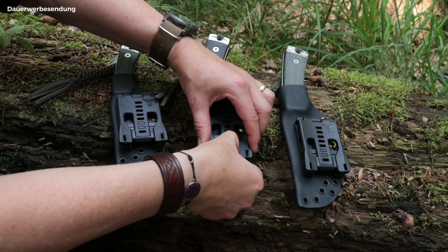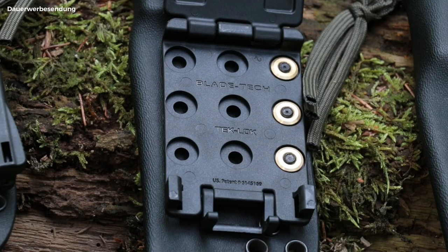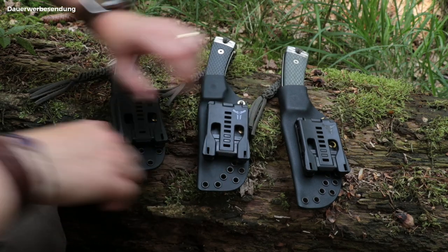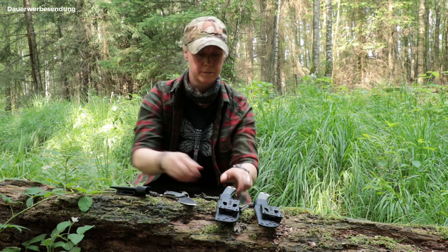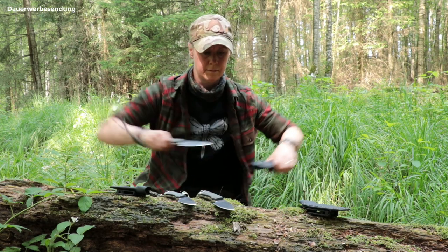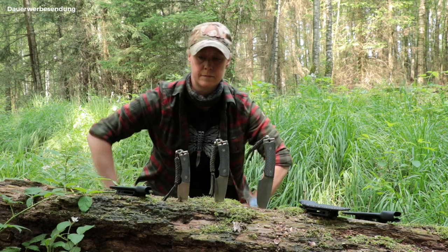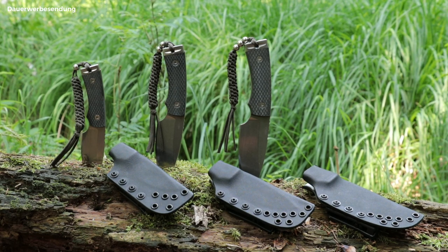The original Tag Lock belt clip from Blade-Tech is, as expected, of high quality, and thanks to the adjustable pins it can be worn with different belt widths. The sheaths are set for very tight retention. The extraction can be altered by the M5 screw at the top near the throat of the sheath, from light to very hard, depending on how tightly you screw it.